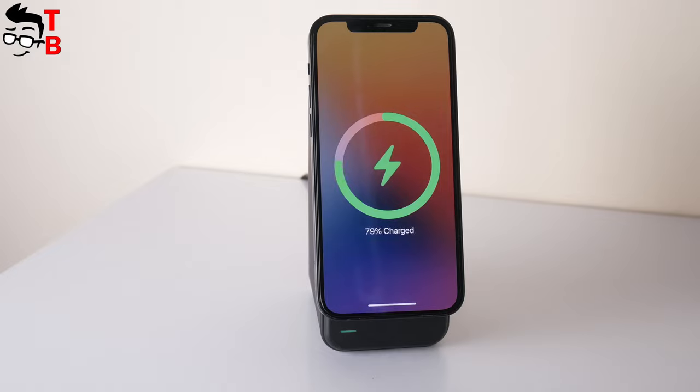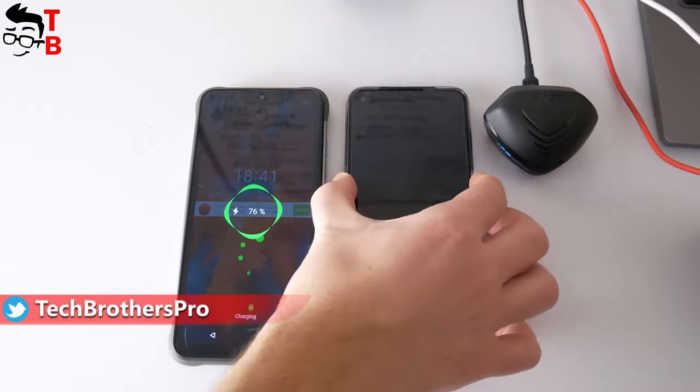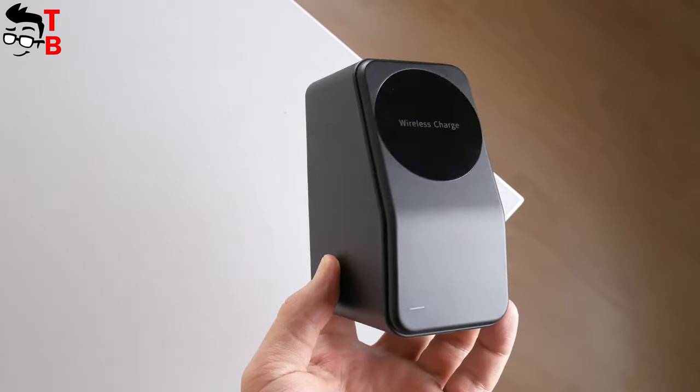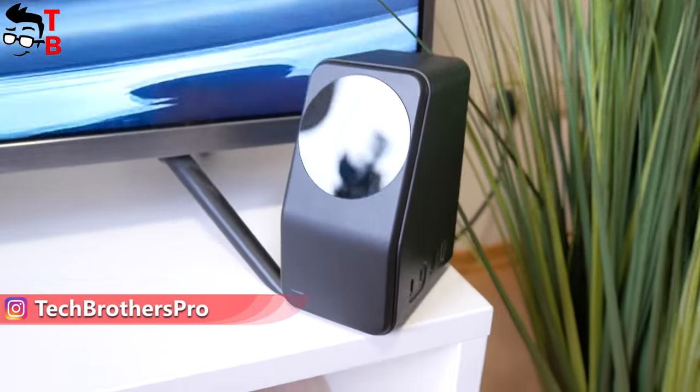The solution to this problem is a charging station with a wireless charger and many USB ports for charging other devices — for example, wireless earbuds, smartwatches, tablets, and even laptops. I have one of these charging stations from the Temoxi brand. Let's do an unboxing and full review of this multifunctional charging station.